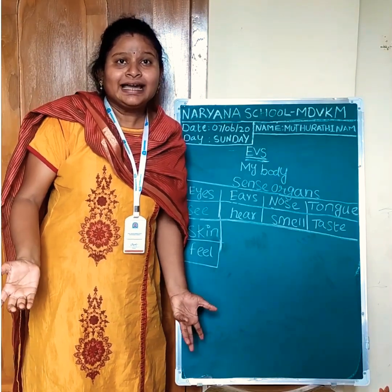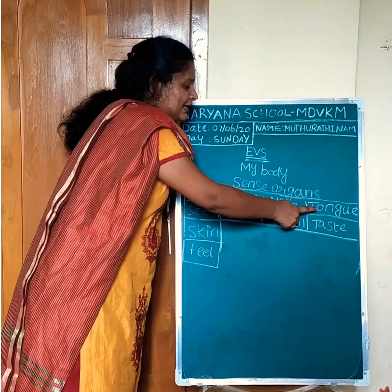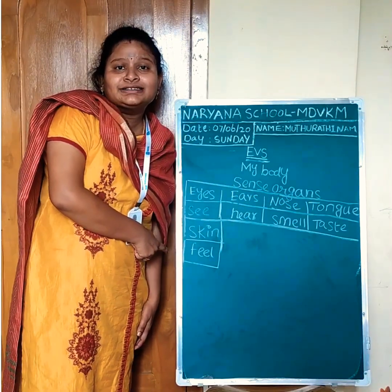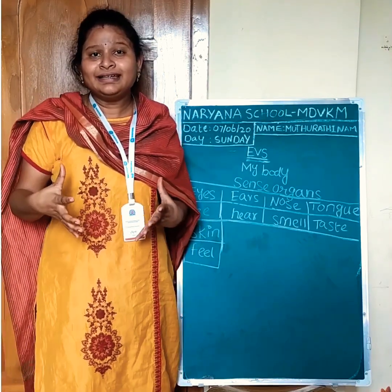Let's do a small recap. Eyes, ears, nose, tongue, skin. These are sense organs. Can you sing a new rhyme with me? Are you ready? Let's go.